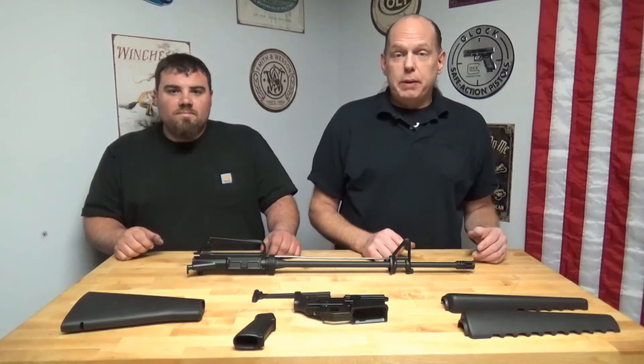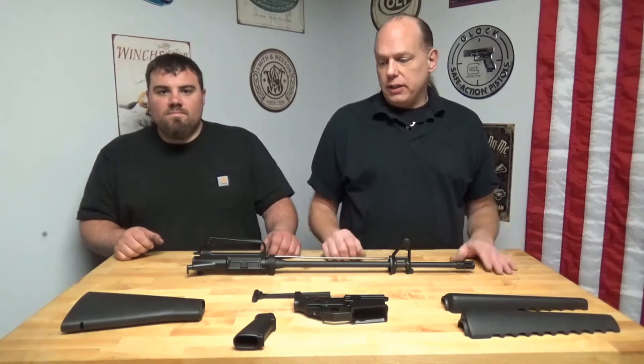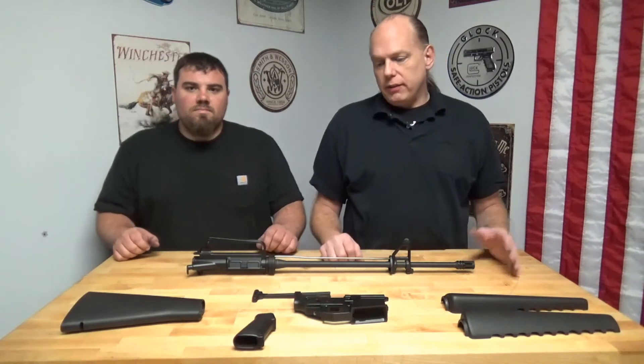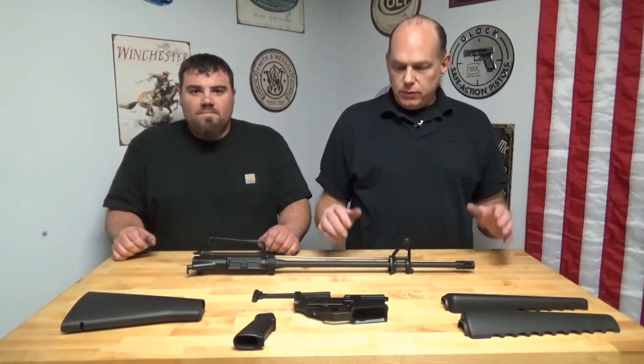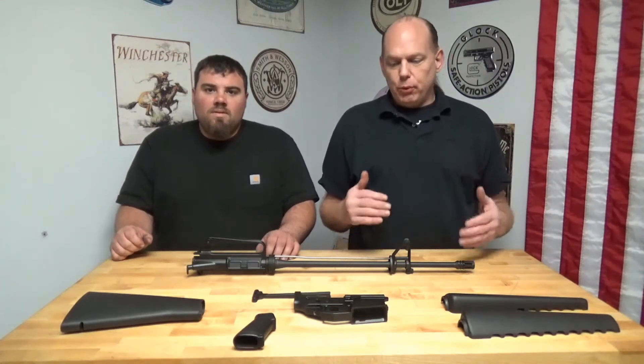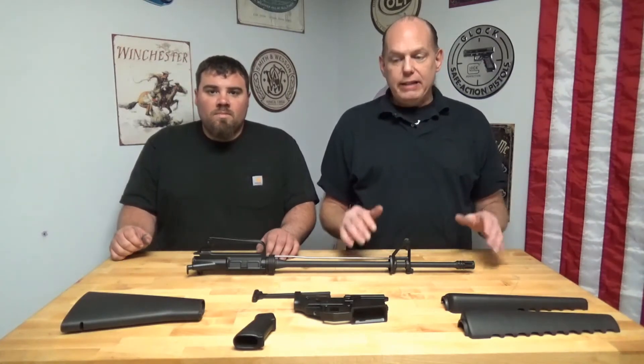Alright, we're back in the war room and it's been about two weeks since we painted our Dura Coat on our M16A1 build. This is our finished product. Later on we'll give you a couple of close-ups of the actual finish, but before that we're going to recap and give you a few pointers and tips on how to get an even coat.